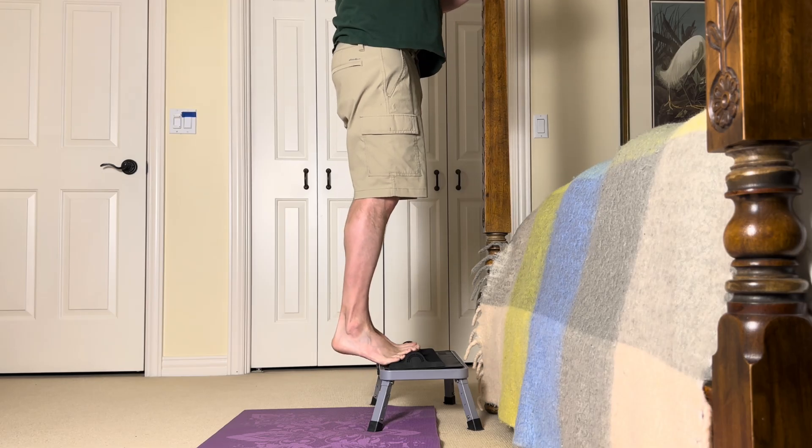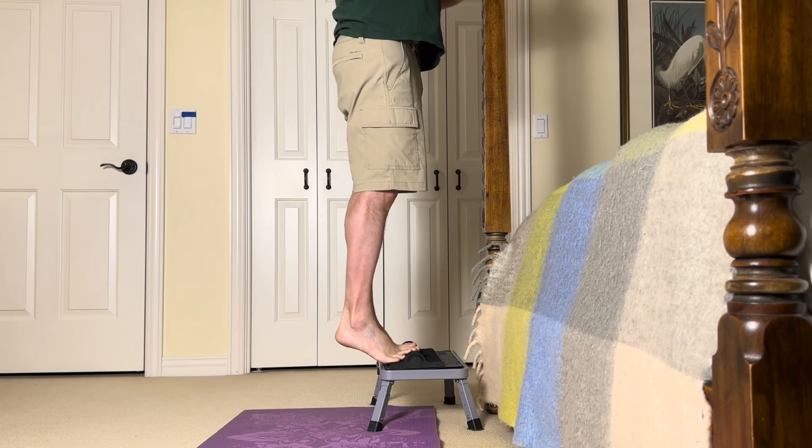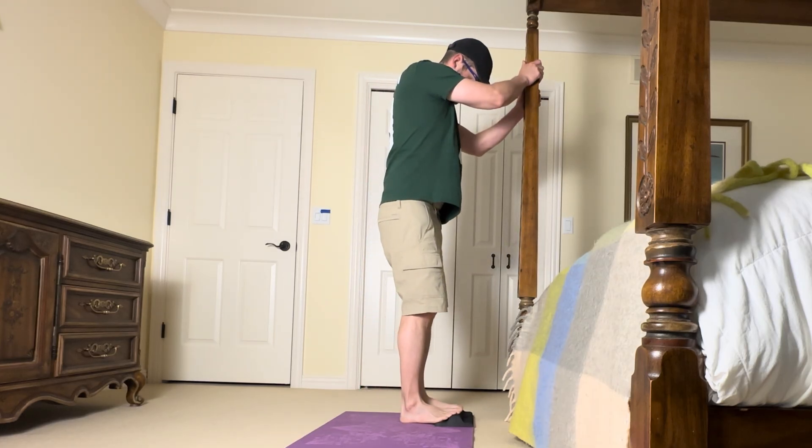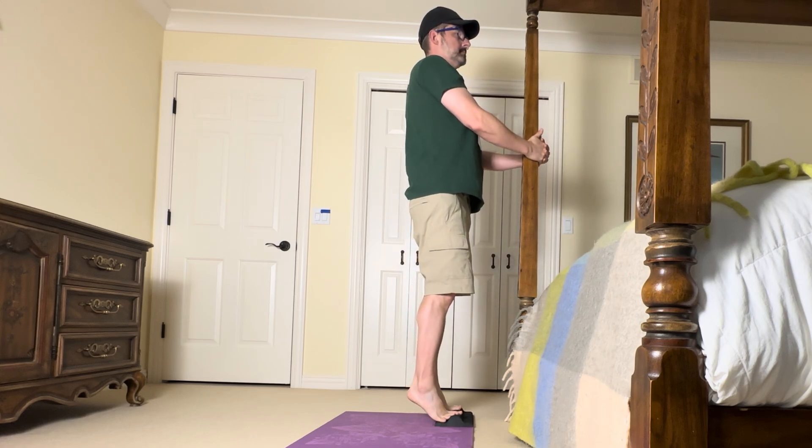Instead, start with a gentler version. You can do the same heel raise using both feet at the same time to reduce the load. Additionally, you can do it from the floor instead of the step.